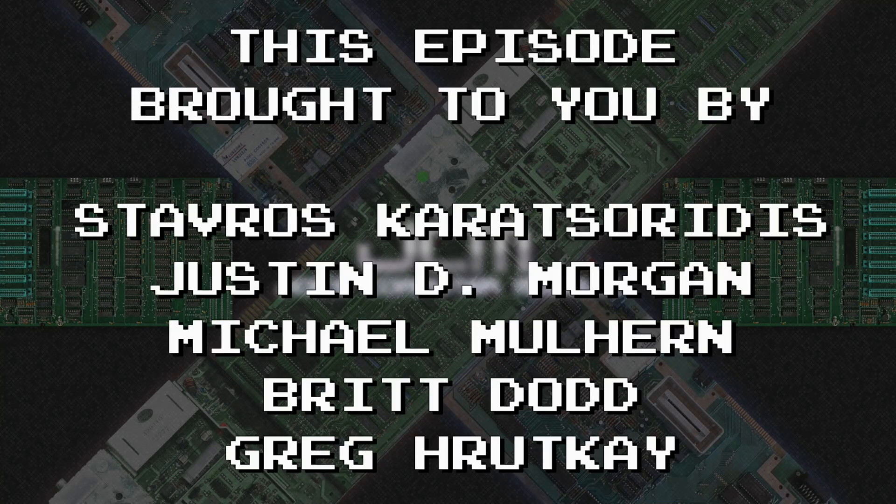This episode brought to you by these awesome patrons and members. It's faster and it's better. Blue SCSI version 2 is here. Warm up the CRT, it's time for another episode.